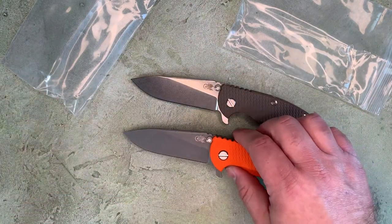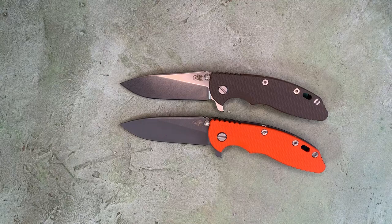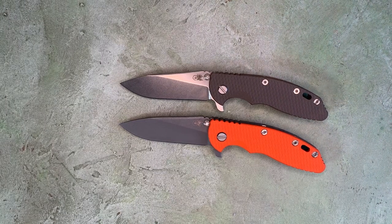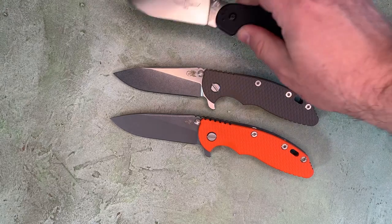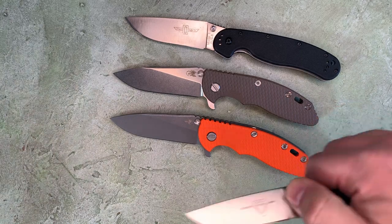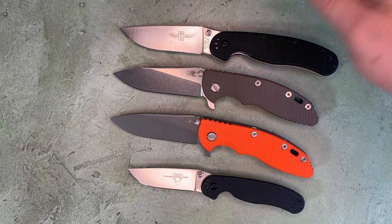Let's do some size comparisons. I feel bad — it feels almost inappropriate to put it in the same frame as the Hinderer, but just as a point of reference for size, let's use the Ontario Rat Model 1 and Rat Model 2. About the same length blade, and about the same amount of sharpened edge as the Rat 1.